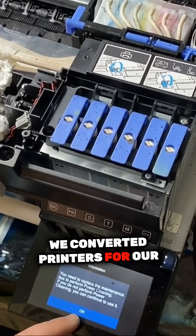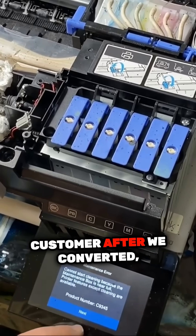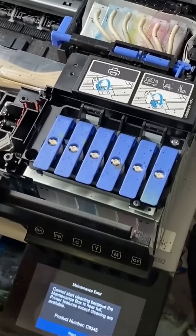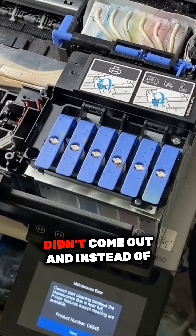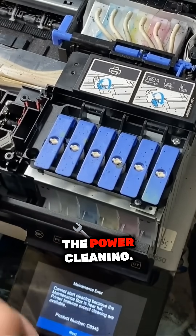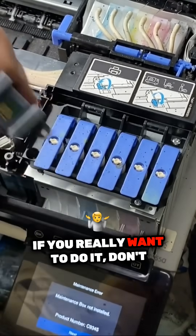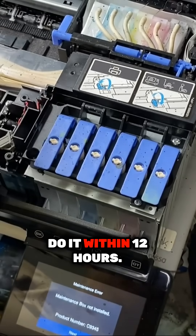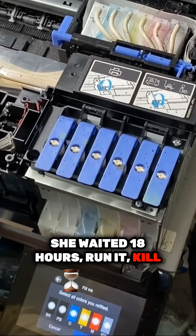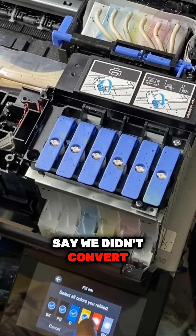We convert printers for our customers, and there was one customer — after we converted, we did a test print, everything's good. We sent it to her, she did a test print, the white didn't come out, and instead of doing a sucking, she decided to do the power cleaning. We said don't do it. If you really want to do it, don't do it within 12 hours. Guess what? She waited 18 hours, ran it, killed the printer, and then blamed us saying we didn't convert correctly.